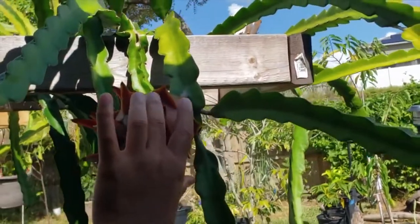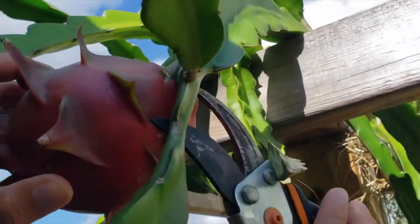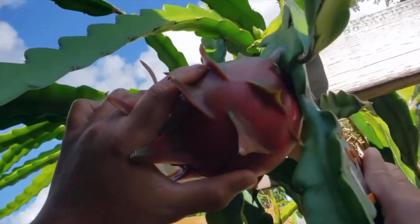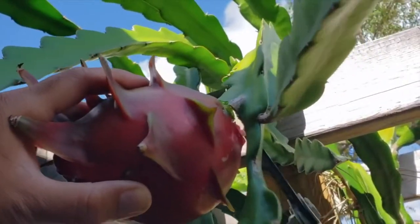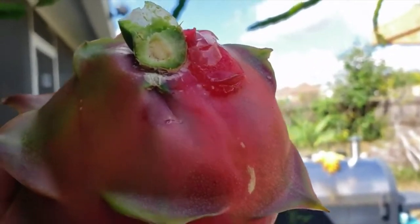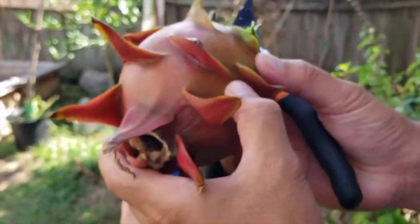It's really soft and tender to the touch. Alright, that's a harvest — gotta be careful and try to get in there without damaging it. I think I cut a little bit of the skin but it should be fine, it was unavoidable. This one doesn't seem to be fully colored but it's very soft to the touch.